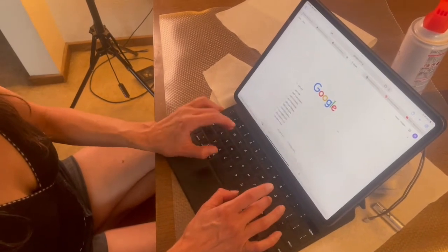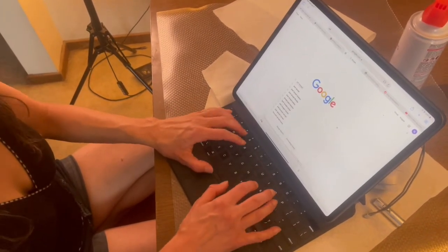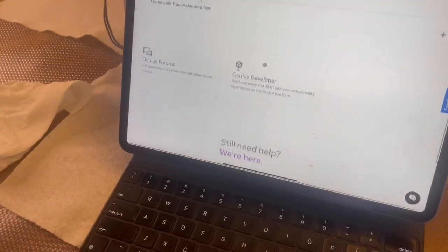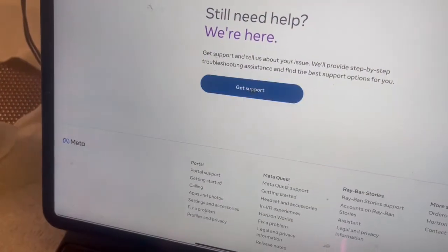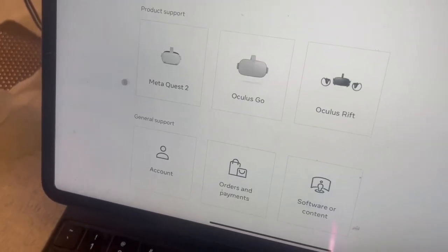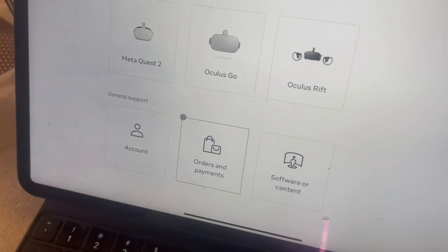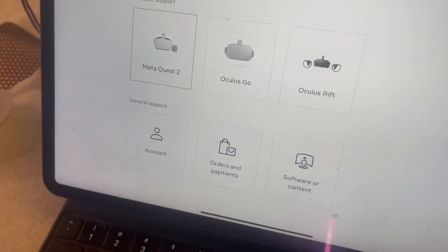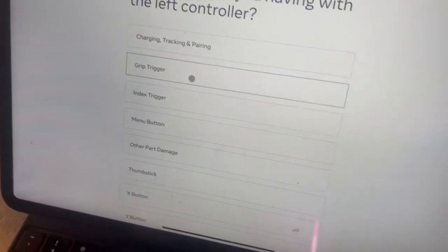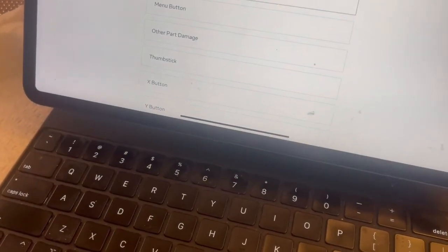If you don't feel comfortable applying contact cleaner or the results are not satisfactory, you may visit the MetaQuest support page and begin the process of filling out a support ticket. I hope this video helped and we'll see you in the metaverse.